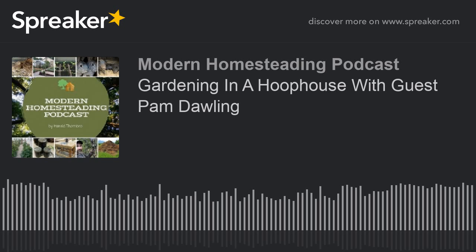Welcome to the Modern Homesteading Podcast, Pam. Thank you, glad to be here. You're the author of The Year-Round Hoop House — polytunnels for all seasons and climates — and we're going to talk about how a hoop house can increase yields and the quality of vegetables and also provide a beautiful workplace and extend your harvest season. But before we get into all that, I'd like to let you tell us a little bit about yourself and how you got into vegetable gardening and eventually started writing books on the subject.